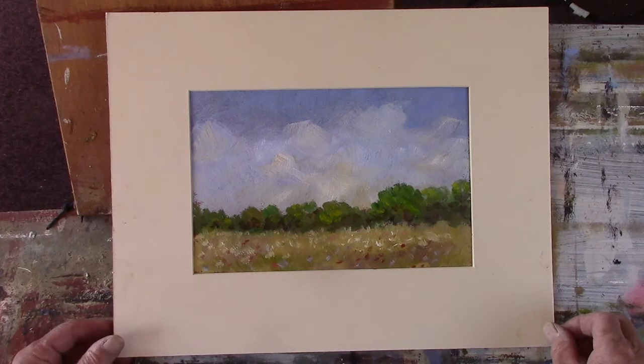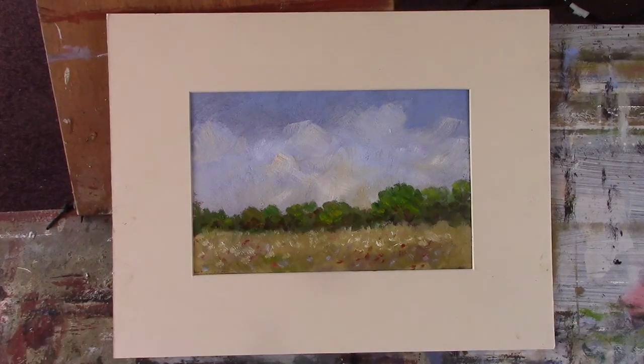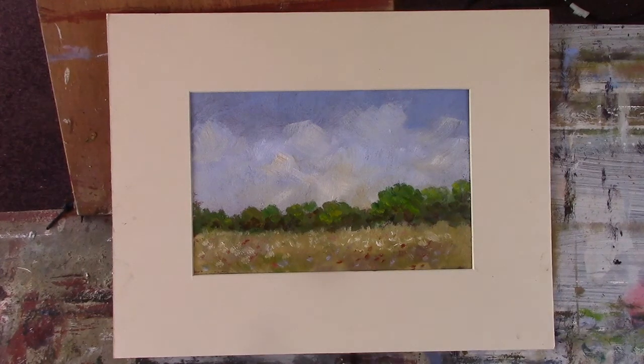Let's get a bit straight in the mount. OK, there we are. I've added some cow parsley, just indicated, and some poppies and some blue cornflowers. Just wildflowers in a meadow really. A simple sky.